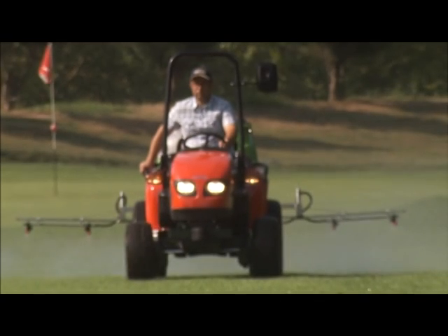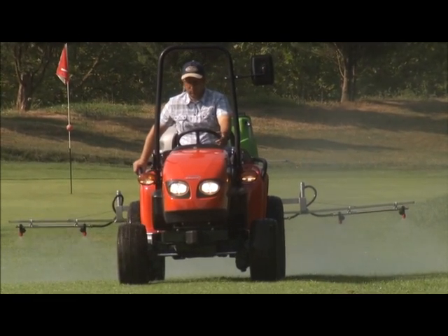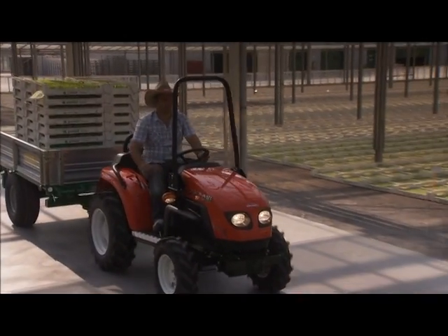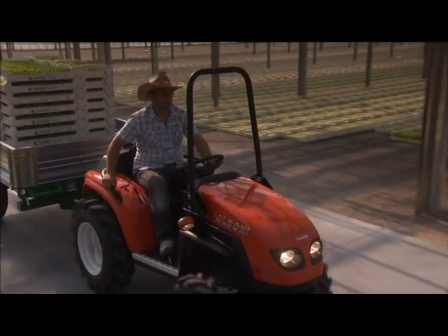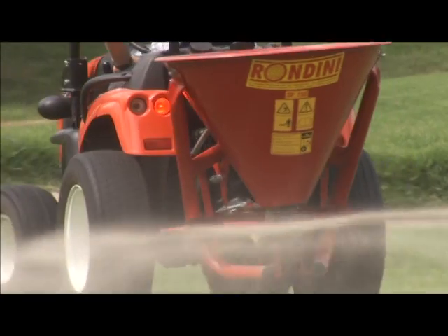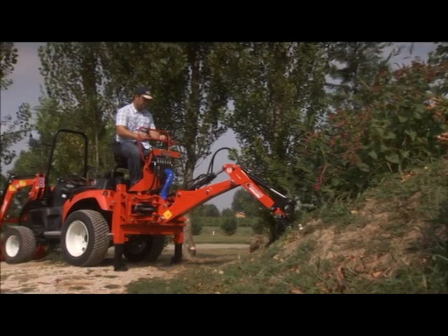The innovative design of the bodywork and main components provides the Buckster Range with a harmonious line — real Italian design. Thanks to all its technologically advanced features, Buckster is an enterprising tractor by definition.